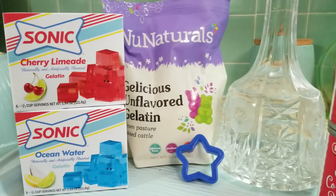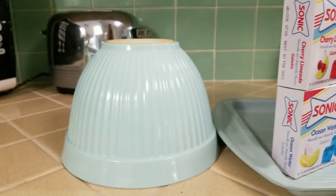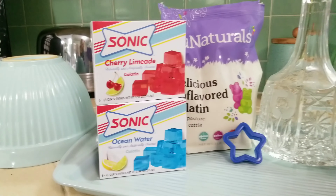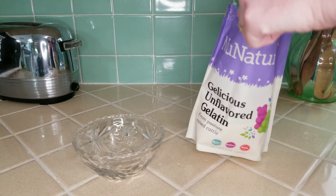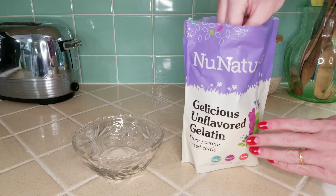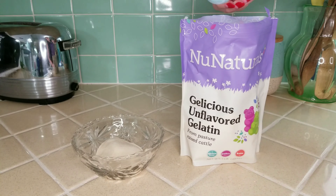Hey guys, I'm Stacy and welcome to the Retro Time Machine. Today we're going to make an American flag that has a little bit of a jiggle. Need a showstopper for your next patriotic event? Well boy do I have a dessert for you. It takes a little bit of time and effort but it is absolutely worth it.